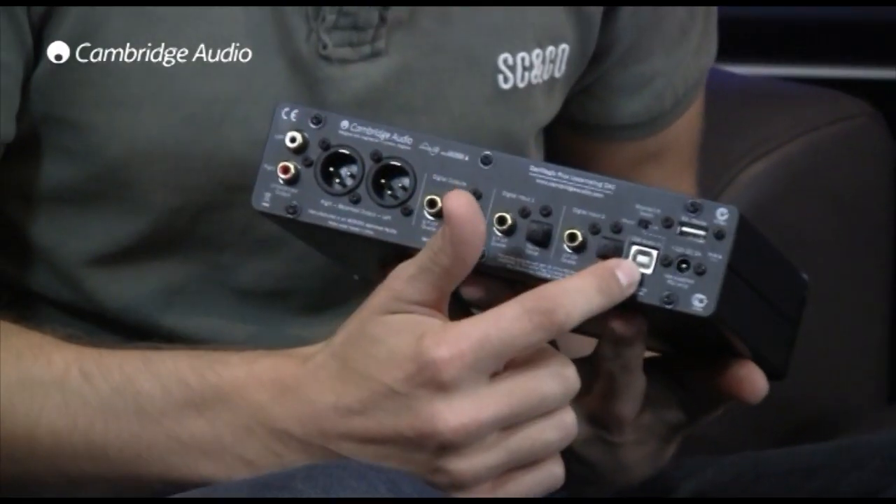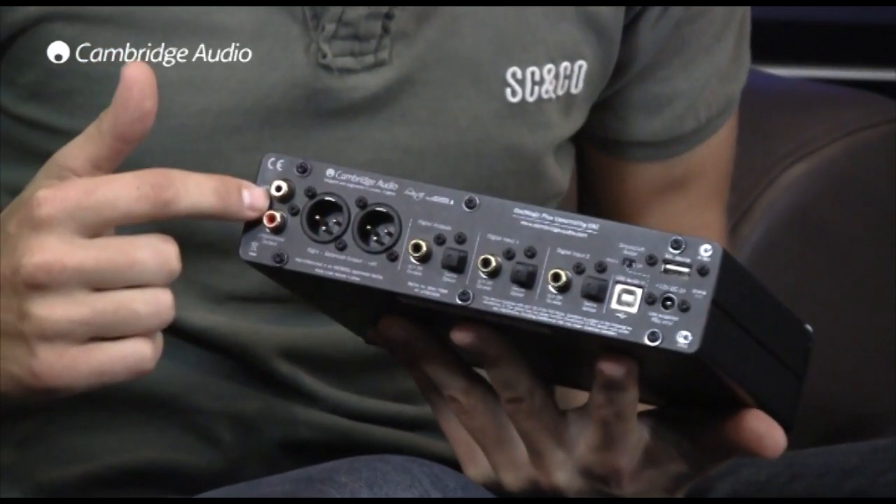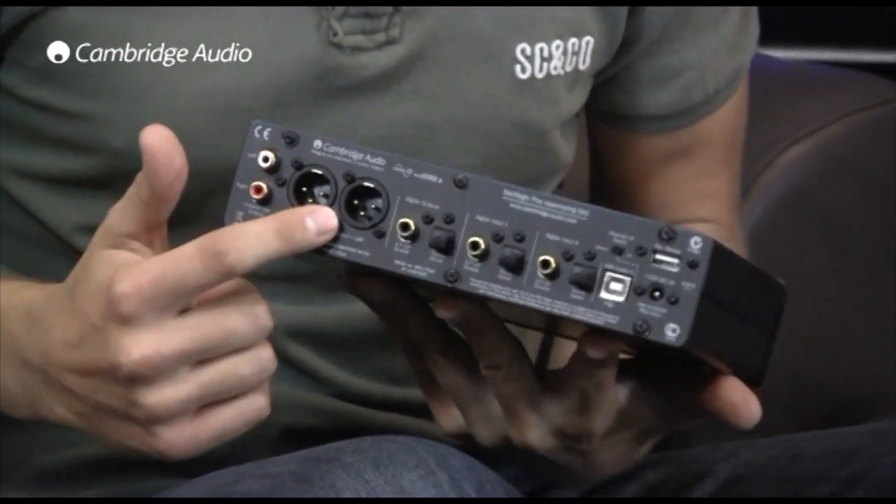So I can upgrade the sound quality from my CD player, iPod dock, or even TV or satellite box, plus the USB input allows my PC or Mac to sound amazing. In terms of outputs, we have a regular phono output as well as a balanced XLR output, meaning that the DAC Magic Plus can be connected to high-end or pro audio gear.